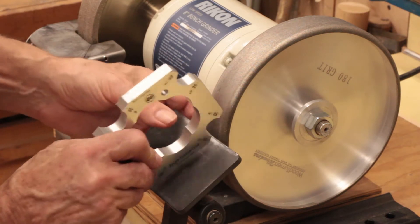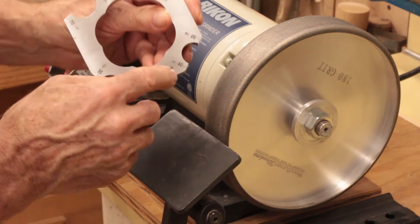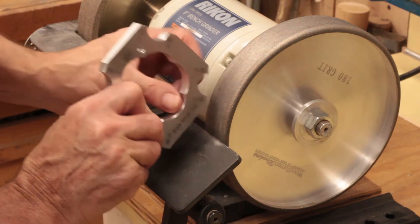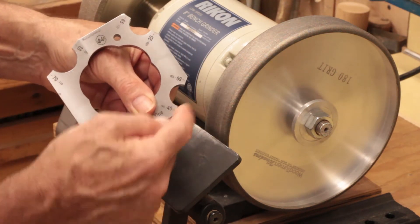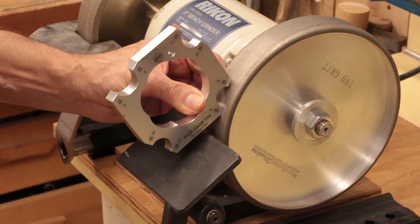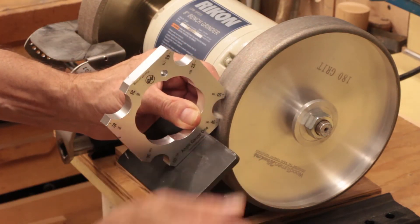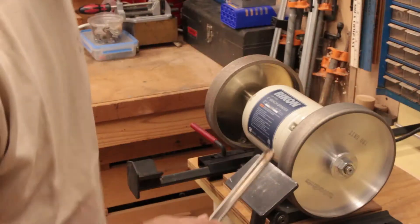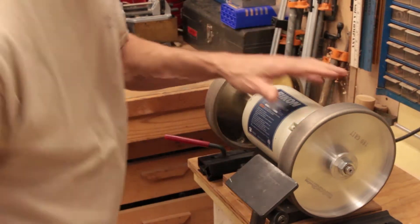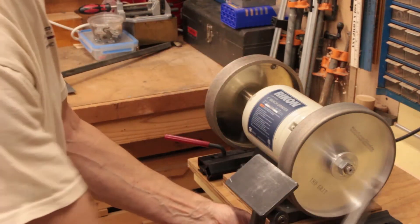So how do you set that up? You loosen up your platform a little bit so you can move it around. Get your 40-degree gauge and set it on the wheel — touching on these two points here, not here and here, but these two points on your wheel. Hold it in there like that, put your fingers on the other side of the wheel, and then adjust your platform accordingly until you reach 40 degrees. We're going to use this wheel today — this one here is 80 grit and this one is 180 grit. This is my finer grinding wheel, and this is heavier. We're going to use the heavier one.